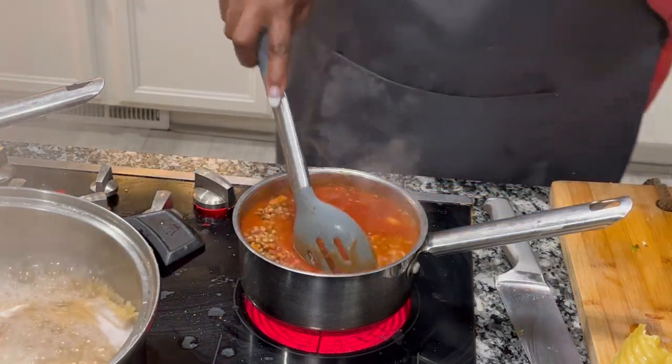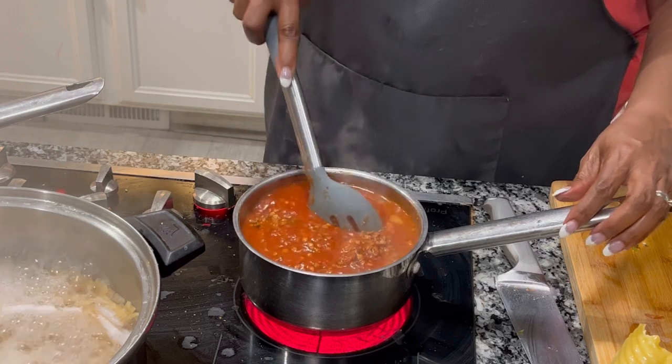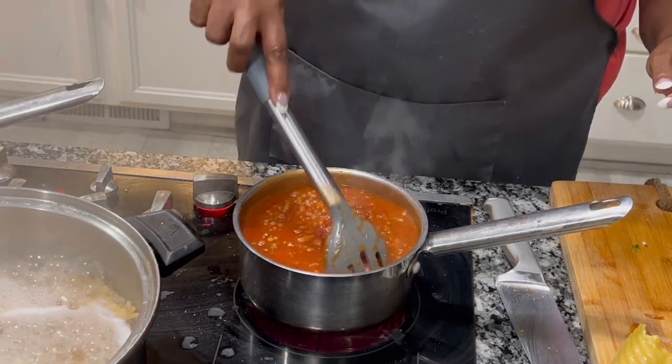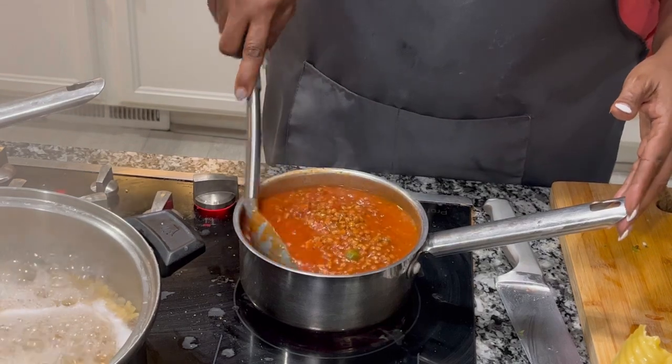Yes, I did add a little bit of water to that spaghetti sauce because it was the end of the jar — and you know how we do, we add water to it so we can get every drop of that spaghetti sauce.